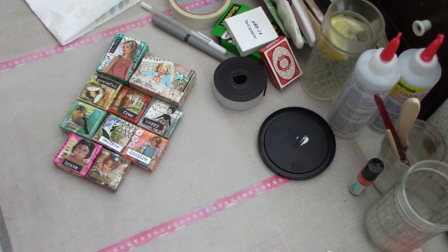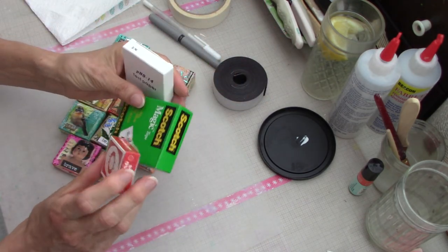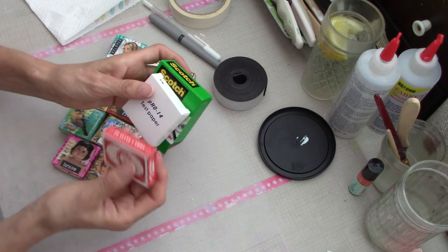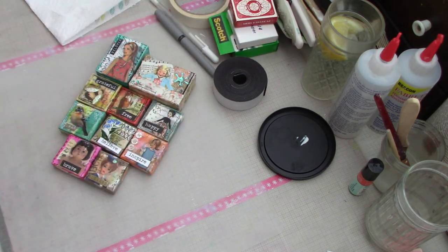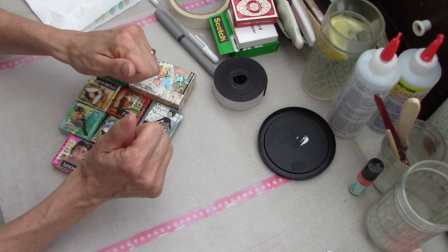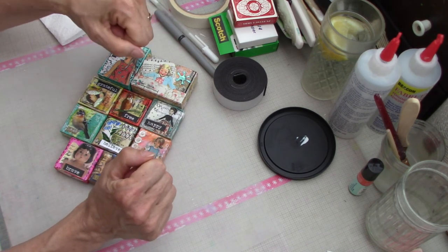That was my little hack and this was my little project. I hope you try it - take some little boxes, and like I said it doesn't matter what they are because you're not going to see them. They can make little canvases that sit up and decorate, or if they're small enough and light enough, little magnets. Please subscribe to my channel, give me a thumbs up, and hit the bell button so you get notifications when I make more videos.